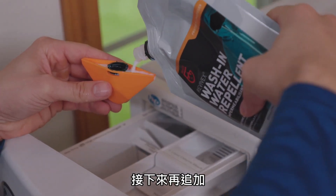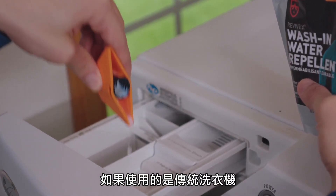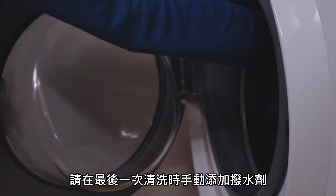Next, measure out one ounce of Wash-In Water Repellent per garment and pour it into the fabric softener dispenser. If using a top-loading washer, add the repellent during the final rinse.